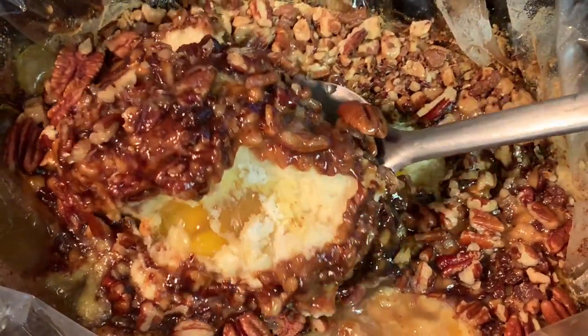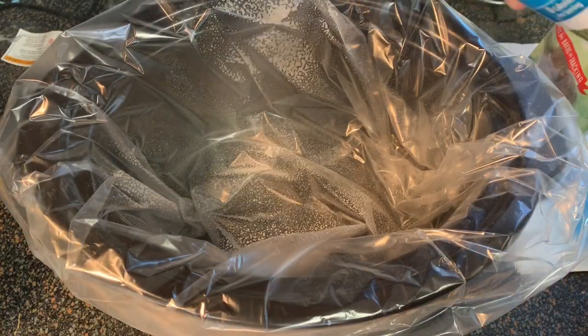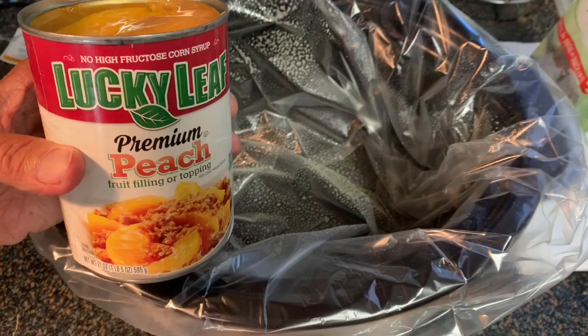First, I like to use these crock pot liners because it makes for super easy cleanup and it helps you get your food out of the crock pot a lot easier. Once you have that in there, go ahead and hit it with a little nonstick spray.